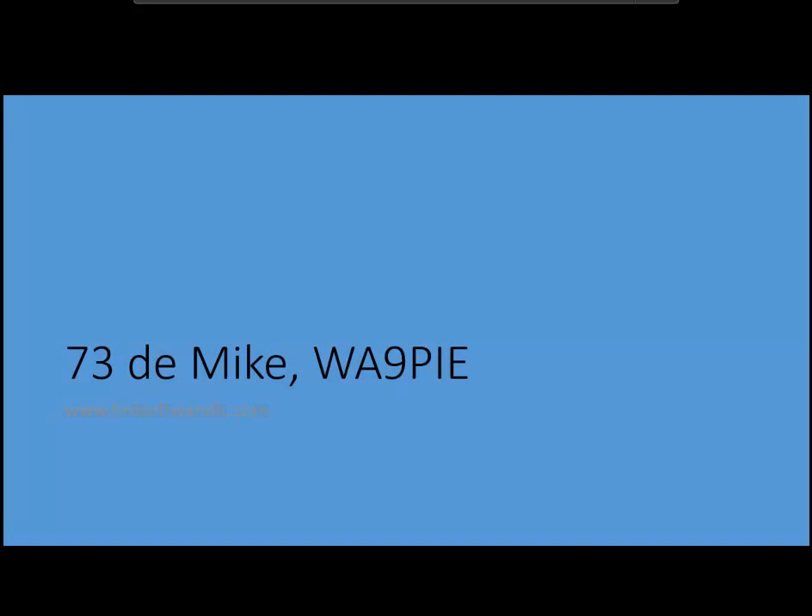So that's a quick overview, and we'll post this up on our YouTube channel. Hope to see you on FSK. Ready? 73s. Thank you.